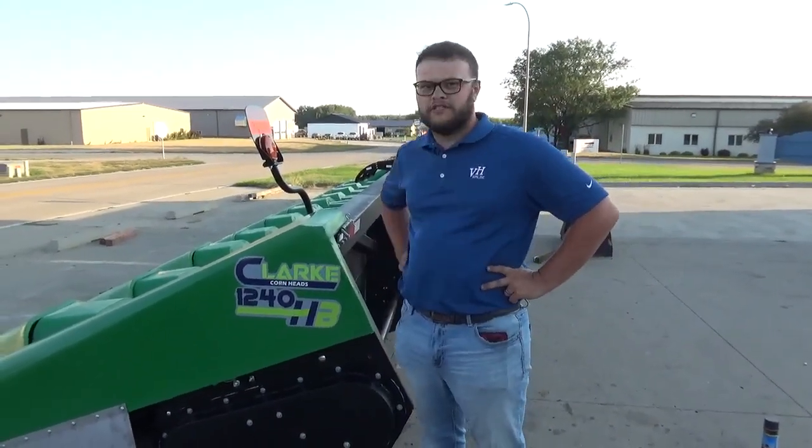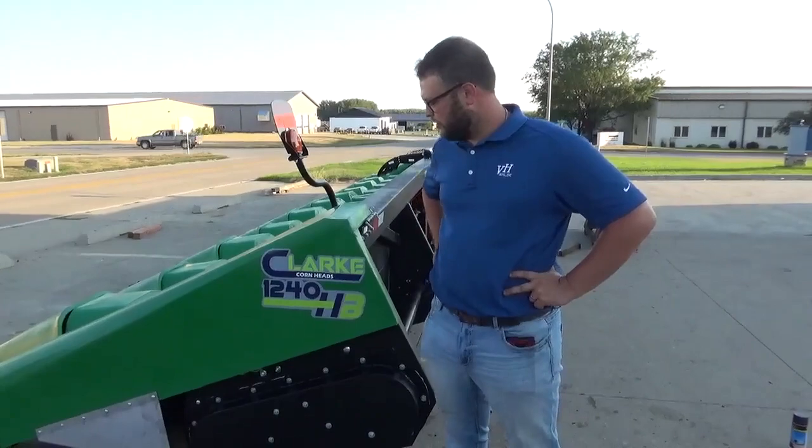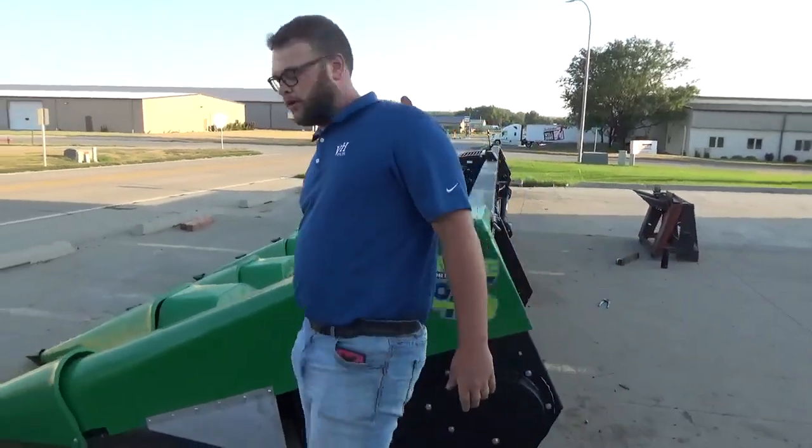Back with VH Manufacturing here today to talk to you about our Clark Cornheads, specifically this 12-row 40HB. This 12-row 40HB is going out to Ben Simmons in Fairfield, North Carolina. Thanks, Ben, for your purchase and your trust in us making this Cornhead for you. With that being said, let's take a look around the Cornhead and see some of the features of Clark Cornheads.